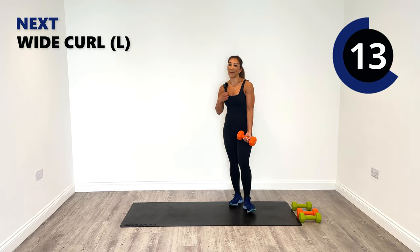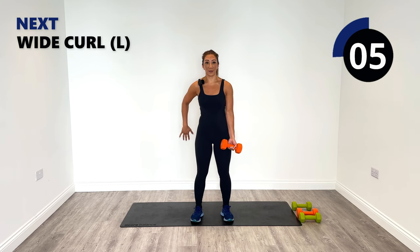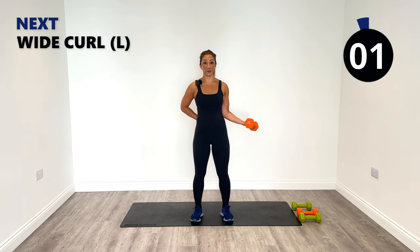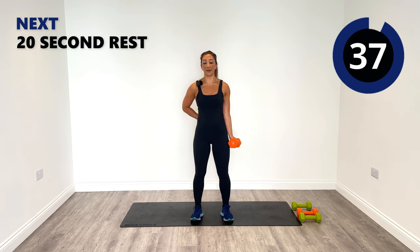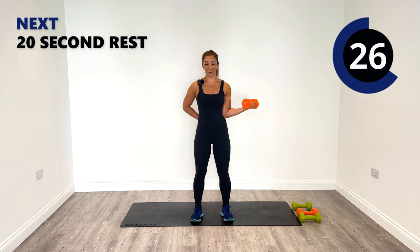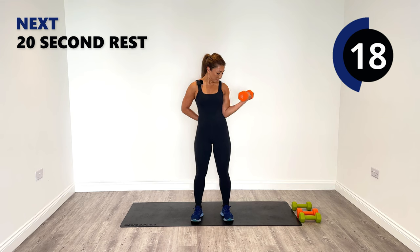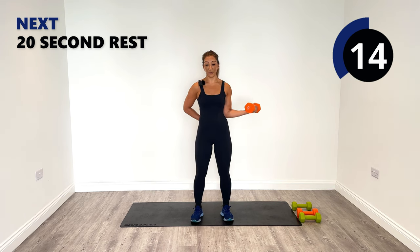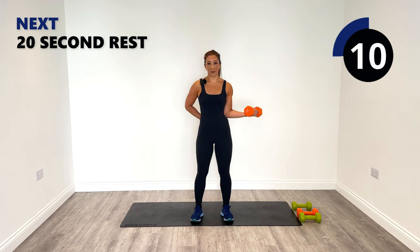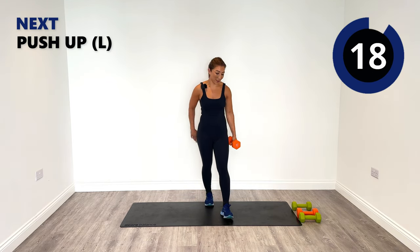Pick up your heavier weight or stick with the same — you decide, for our wide curl coming up next. Place your feet firmly on the ground, the right hand is behind, keep the knees soft. Squeeze up, release all the way down — lengthen it out. Remember to slow down the contraction if you want more contraction of the muscle — just take it a little bit slower. Pump it up. Nice work, you can see and feel that muscle working.